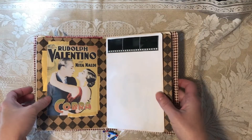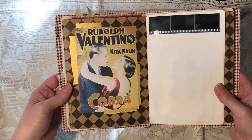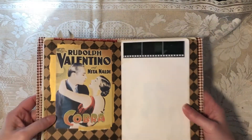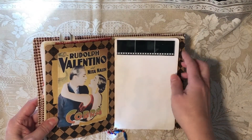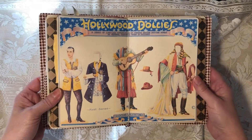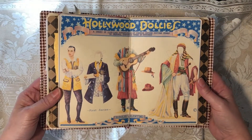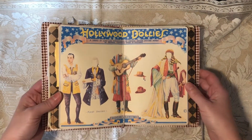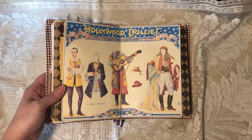This is a large image of a poster for Cobra. I added a little gold paper around it. This is an old negative. This is a paper doll set that was issued in the 1920s — and there's Rudolph.